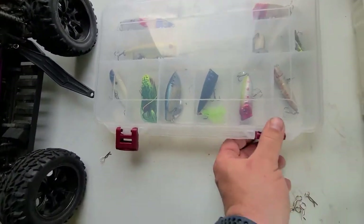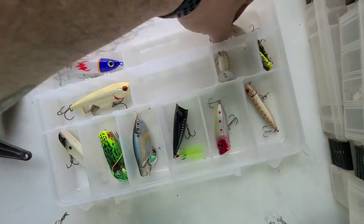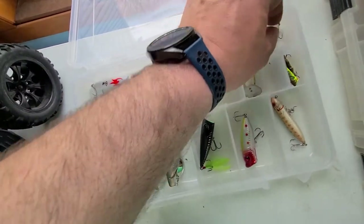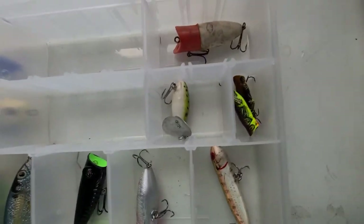Here we've got the Topwater Box. This popper I've had for a long, long time — still catching fish on it. And there are some Grasshopper poppers in there too.